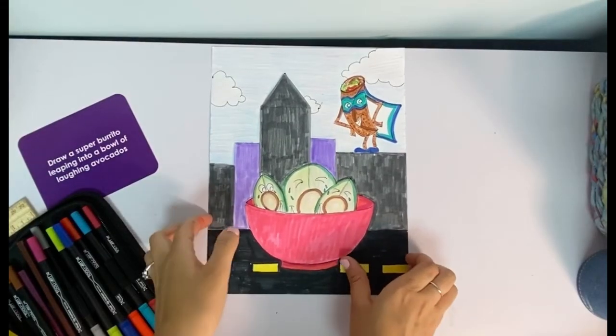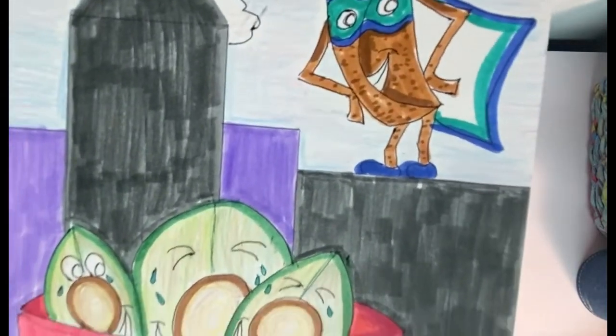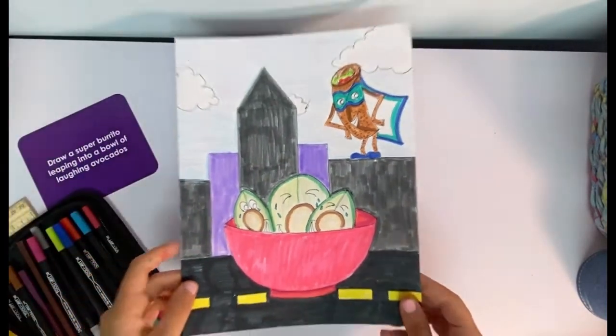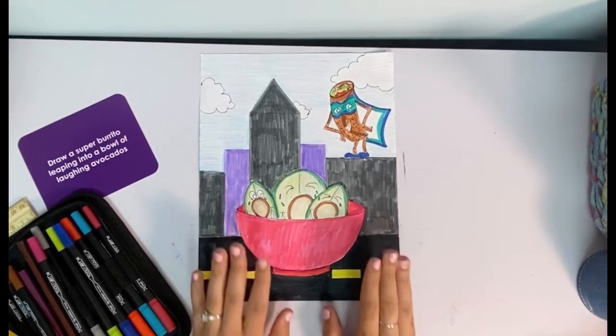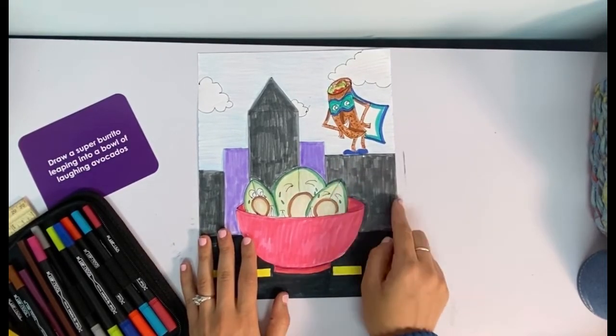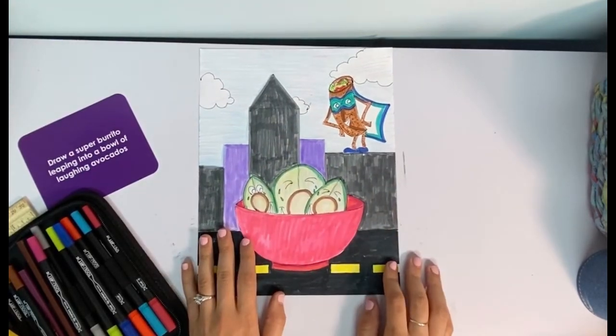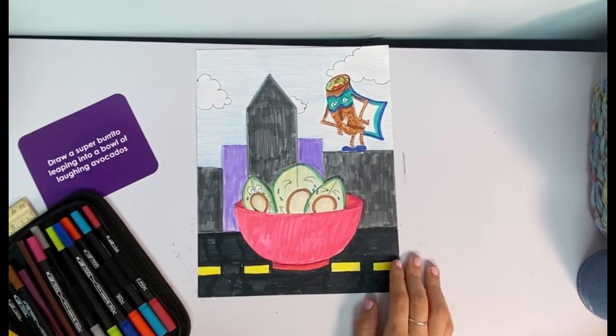Alright guys, so this is pretty much what we have so far. I'm really happy with how all my little cartoon characters look. And as always my last step, I need to sharpie this up to help bring it to life. I'm also going to grab a little paint pen and do some little yellow squares inside my building so it looks like the lights are on. So whenever you're ready for that last step, come ahead and join me.